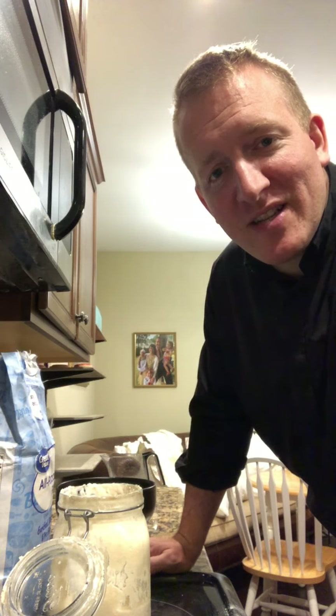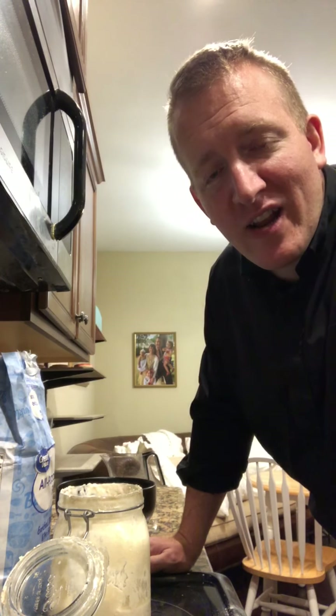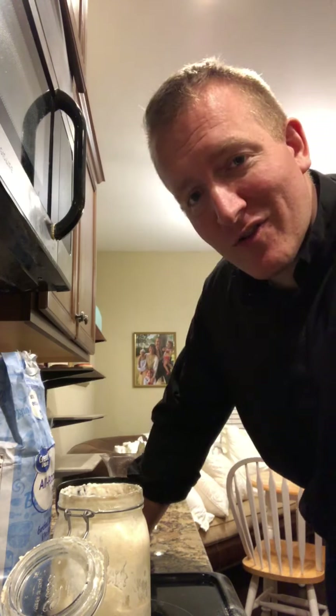A lot of online recipes seem to overly complicate things by having a two-step process of creating a leaven with a small amount of starter, and then maybe a cup worth of leaven which then gets added to a full mixed dough. I think it's also complicated and I've not had great results. I've actually had much better results with just simply using a large amount of starter into the initial mix.